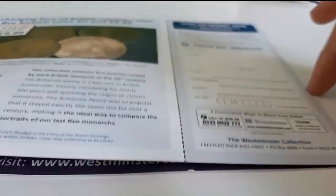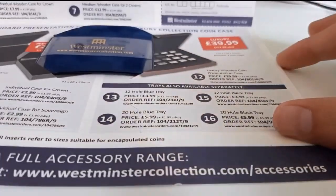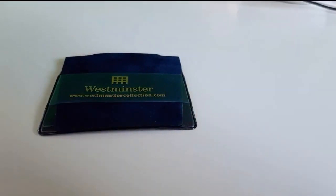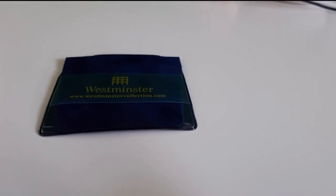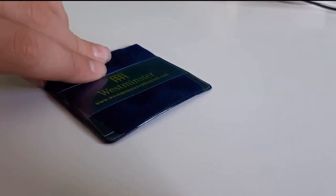I believe I'm going to need something because I believe this one isn't in a coin capsule protector thing. We'll just shove that out the way there. Hold on a second, I'm just going to grab something. Alright guys, so I know this is going to look very, very silly, but this is just for me to protect the coin.